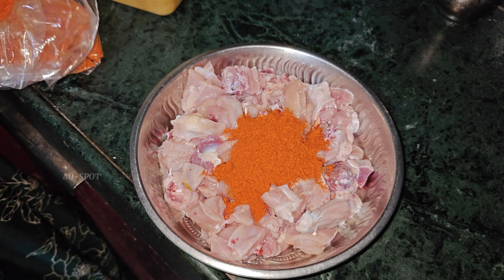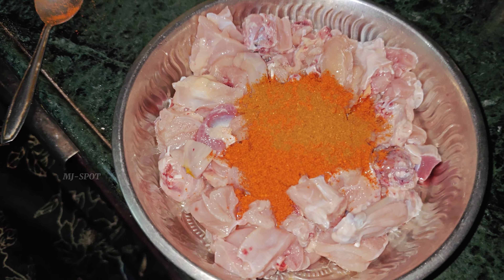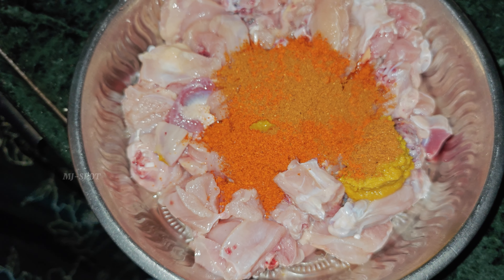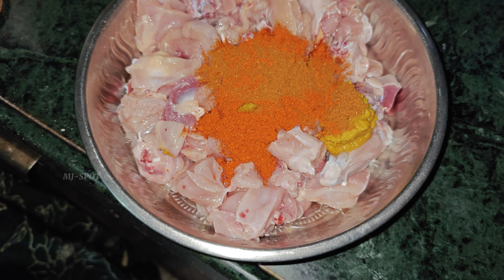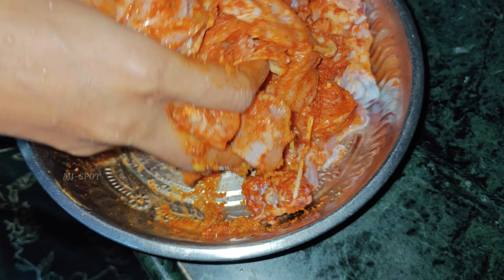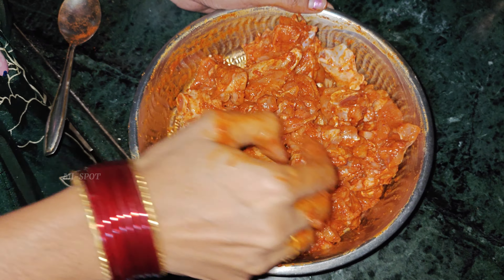Friends, now in the chicken we add spice and salt as needed. Then we add chicken masala.